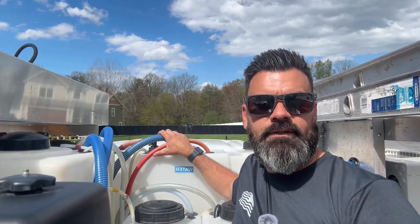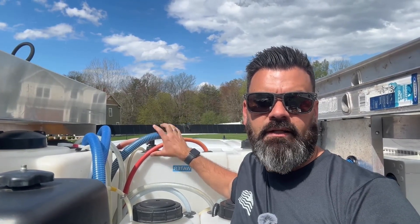Hey everybody, welcome back to Soft Wash Evolution. In this video, we're talking about buffer tanks today. I'm going to show you exactly why you need one for your pressure washing and soft washing business.